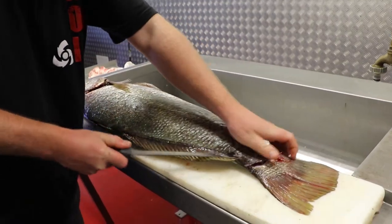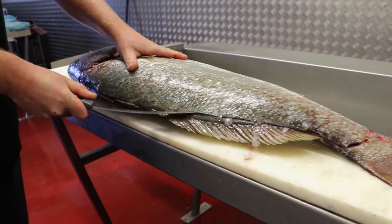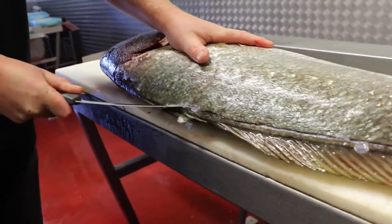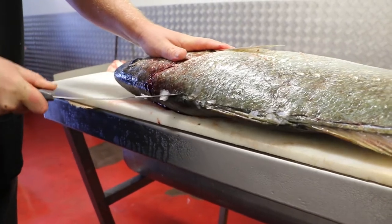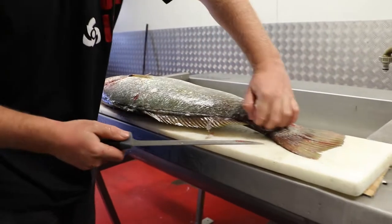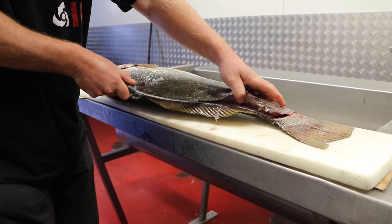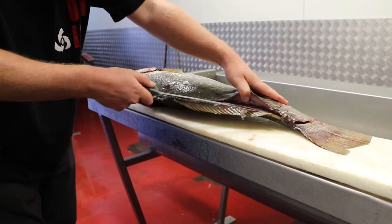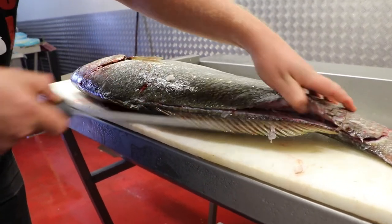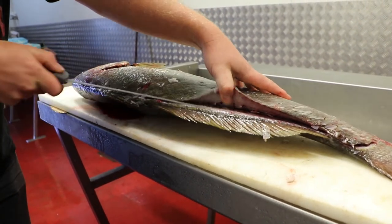Start slicing along from the tail, all the way along, and just follow that spine there — all the way along to the shoulder. Once you've gotten through the scales, it's going to make it easier to just work your knife along that spine. Just make sure that you're on the right side of the spine; sometimes you might cut underneath it. You can just feel with your thumb afterwards to make sure you're there. Just keep following your knife along and working your meat away from the bone.